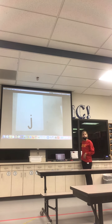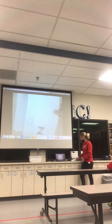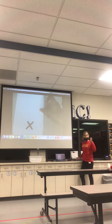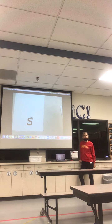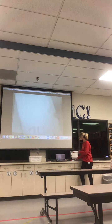J says J. T says T. H says H. T says D. Z says M. A says... N says... X says... S — my favorite — S says S. M says... F says F.